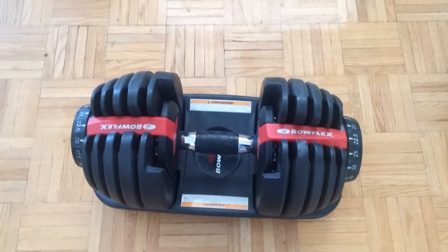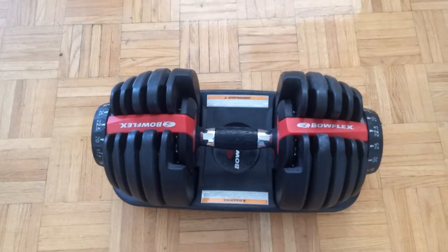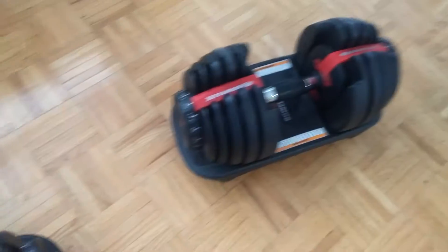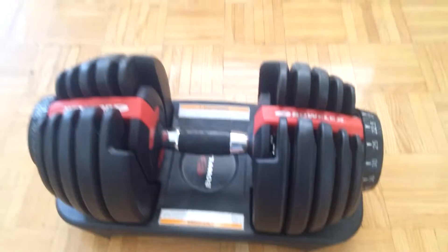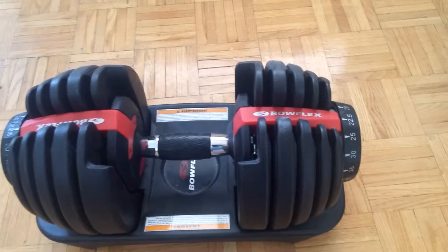Today I'll be doing a review on the Bowflex SelectTech 552 dumbbells. I just ordered these and there they are. You get two of them when you order them — you can order them from the Bowflex website, but you can also get them from eBay and Amazon. So here are the 552 dumbbells.